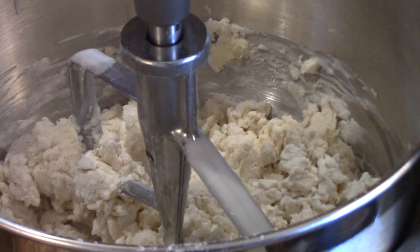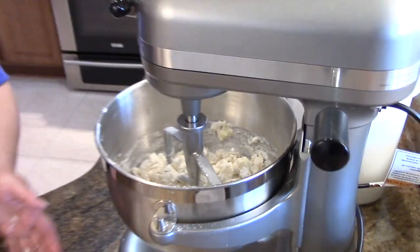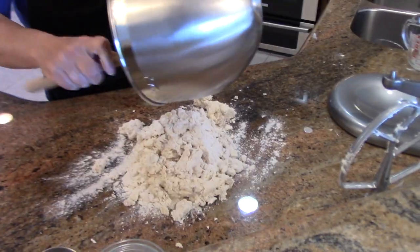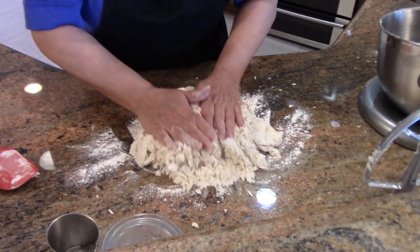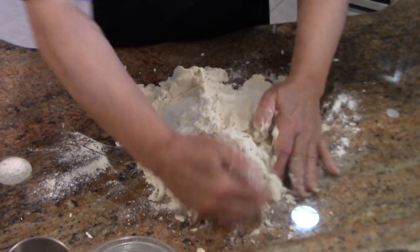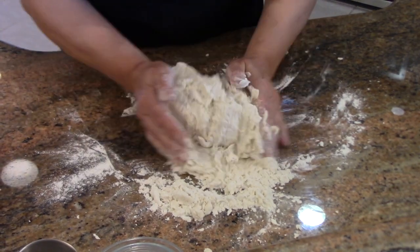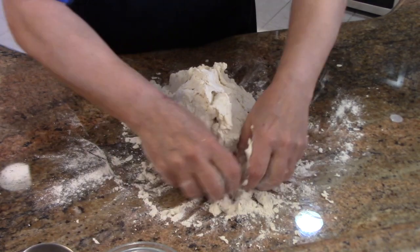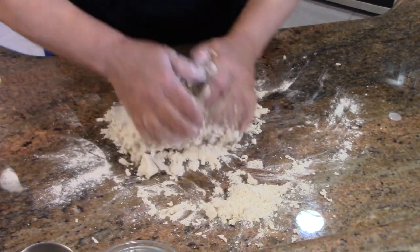Now this is a shaggy mess and that's exactly what you want. I'm going to take a little bit of flour, put it on my surface, and turn this out. You don't want to knead this because you don't want to develop the gluten. You do have to turn it maybe 14 times, something like that, just until it gets out of this shaggy stage and makes one cohesive piece.